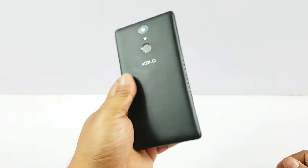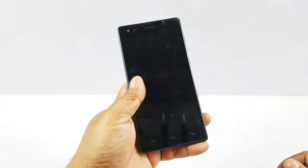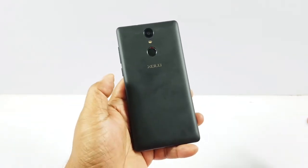Overall the device looks decent, but in this age of all-metal bodies, I don't know how far this plastic body will win people's hearts.